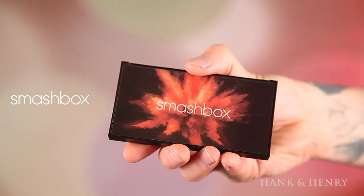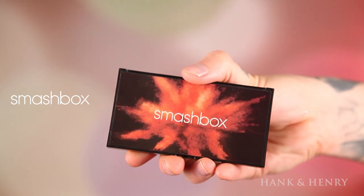One palette I am really obsessing over right now is the Smashbox Cover Shot Ablaze eye palette — super cool, and the colors in here are warm tones which I love. I'm going to be using Nirvana and a little bit of Throwback as my transition colors. I'm going to apply them heavy on the inside and outside using a tapered MAC 286 brush — I love it because it's so tapered and there's not a lot of hairs at the end.